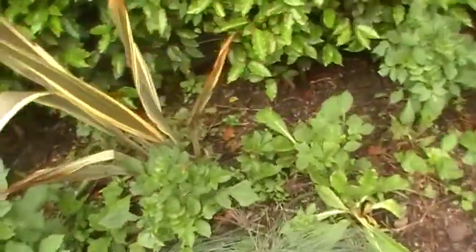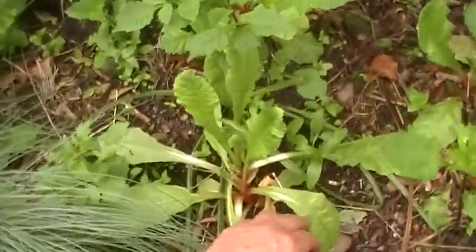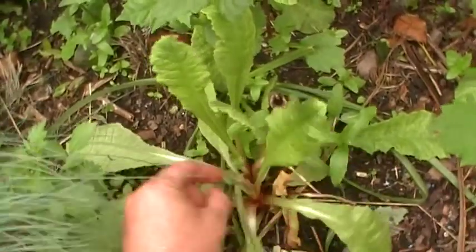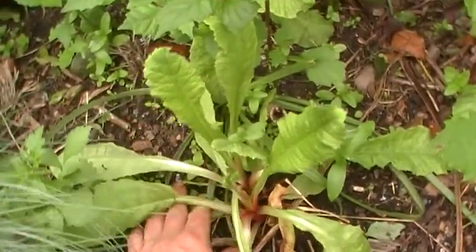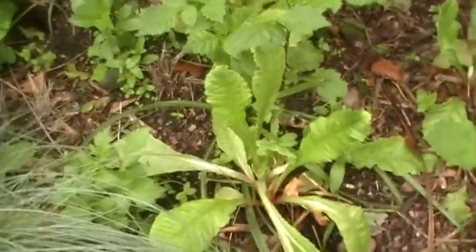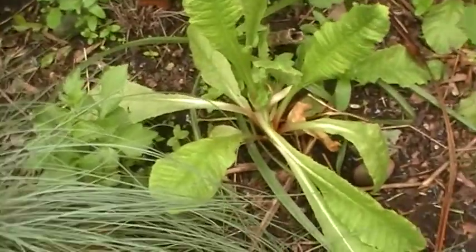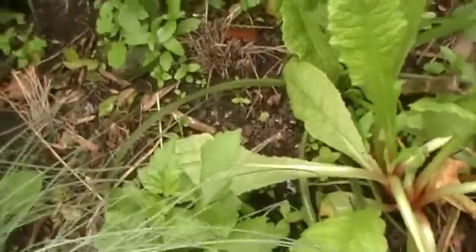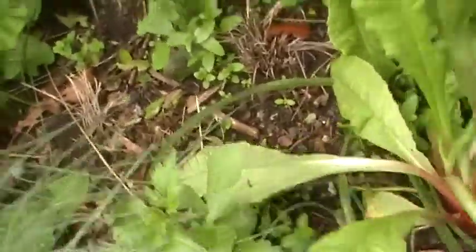I'm going to go and find one of my Primula denticulata. There's no flower on it because it's a bit late in the season now, but this is a Primula denticulata. As you can see there's one here and one there, so if I dig this out whilst holding the camera, I'll try and dig a big enough hole around it.